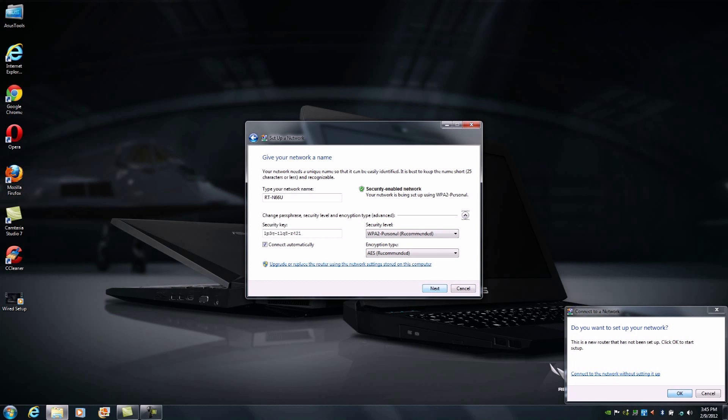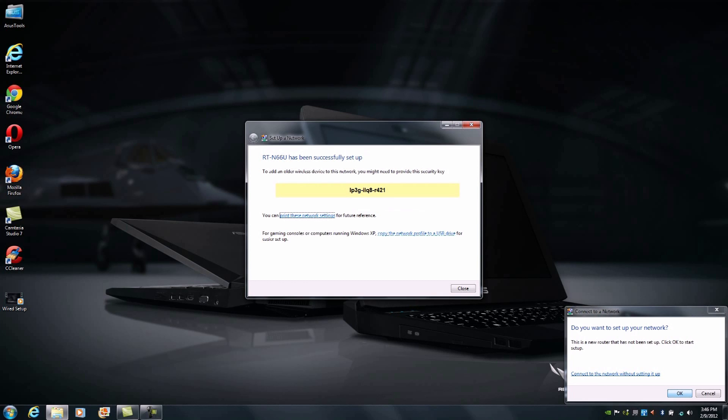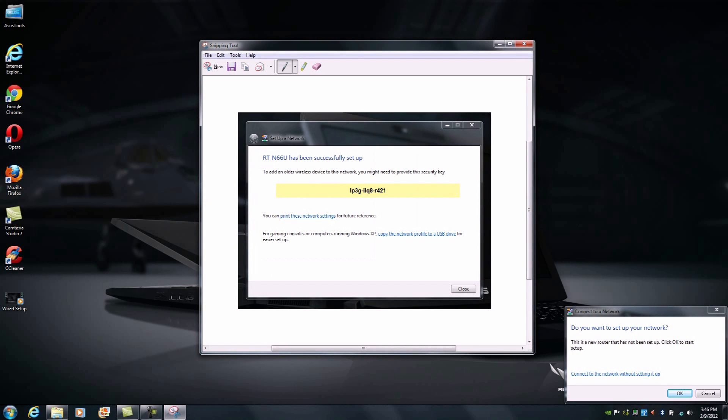From here we're going to click Next. It will pass this information over to the RTN66U and shortly we'll be connected directly to the unit. As we can see, it's successfully completed the setup. If you want to keep your wireless network password, you can do a screen capture of this. We're going to save this as a home network and use our snipping tool to save this information.